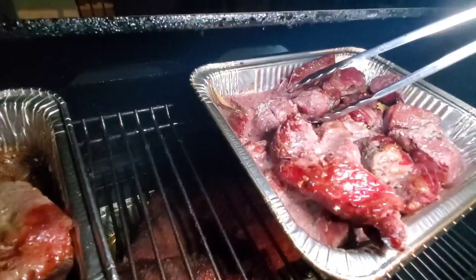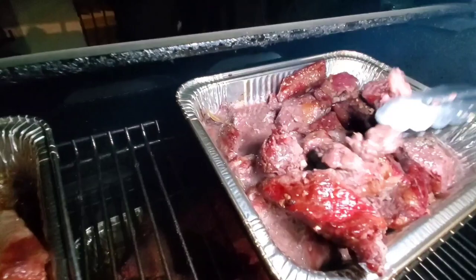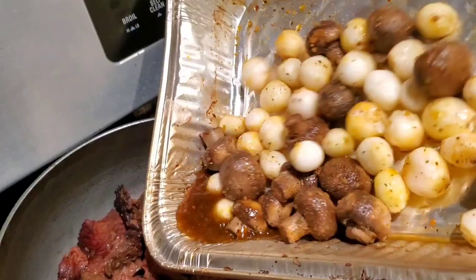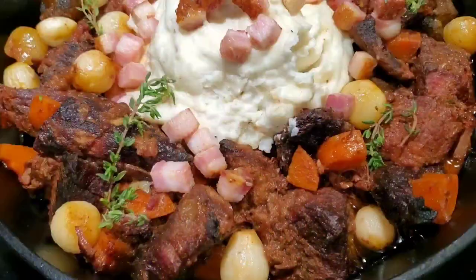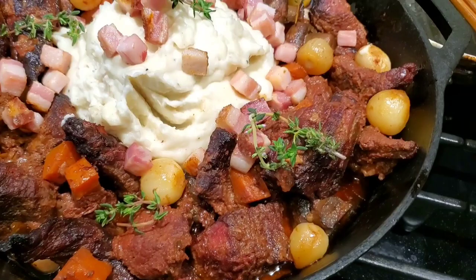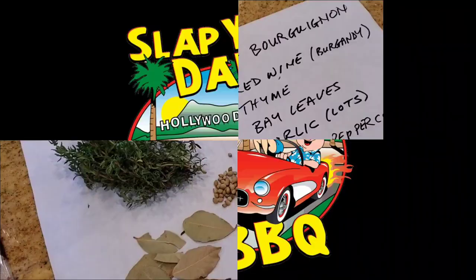It's called beef bourguignon or burgundy brisket, and it is a wonderful classic dish that's loved around the world. We have a hearty beef stew with some vegetables, smoked in the pit with some red wine. It's going to have some baby onions, some shallots, butter mushrooms. In the end, I'm going to show you guys how I make some smoked lardons, which is bacon, to top this wonderful beef burgundy dish.